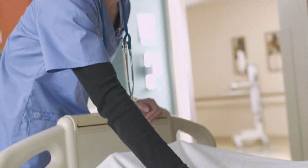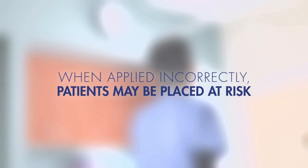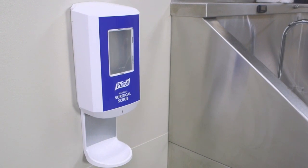When applied incorrectly, there is no guarantee that the product will be effective. Therefore, patients may be placed at risk. This video provides a review of step-by-step instructions for correct use of Purell Waterless Surgical Scrub.